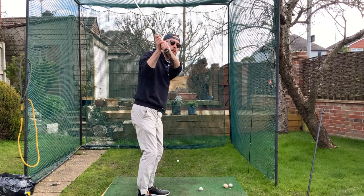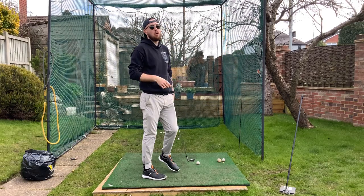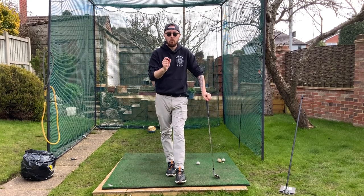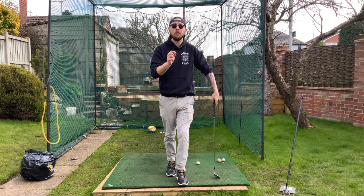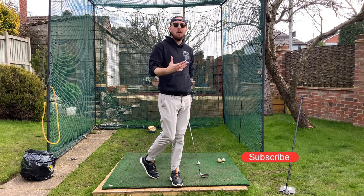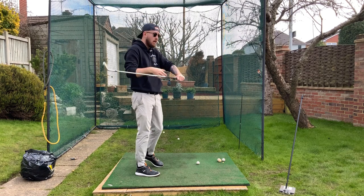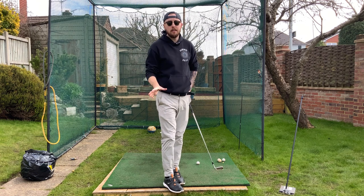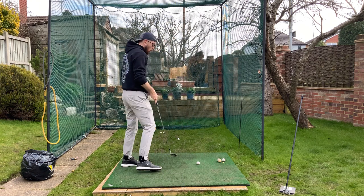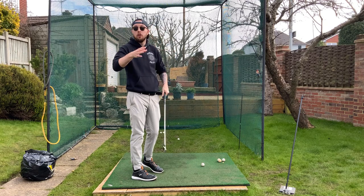Dropping the club in the slot in the downswing can also be known as shallowing the golf club and maintaining good path. This is something golfers hugely struggle with and make way too hard for themselves. Why? Because they try to do it via manipulation — the phrase 'dropping the club in the slot' implies you have to physically drop the hands, and that will not shallow the golf club. I'd always say rephrase it: just say 'shallowing the golf club,' because 'dropping the club in the slot' is a terrible phrase.